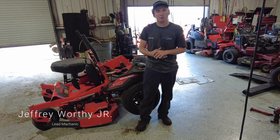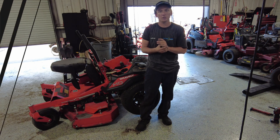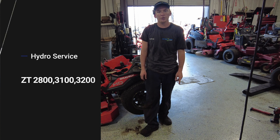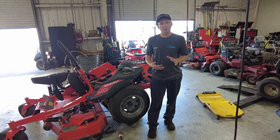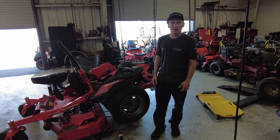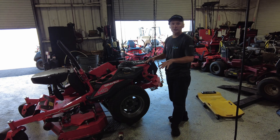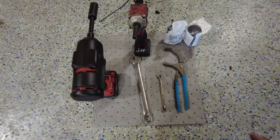Hey guys, Jeffrey here with Cutting Edge Lawn Equipment. I'm going to show you how to do a hydro service on your ZT3100 — this will also show you how to do a hydro service on a 2800 and a 3200 hydro gear transmission. The first thing you want to do is make sure you can get your mower in the air securely, whether you use a chain hoist, jack stands, whatever you have to get the mower up so you can get underneath to the filters.